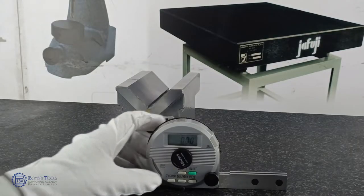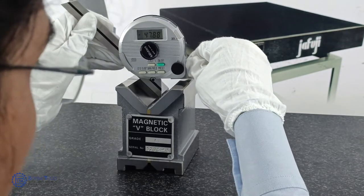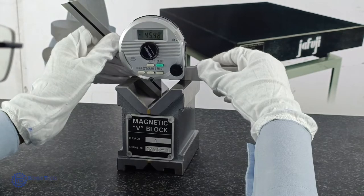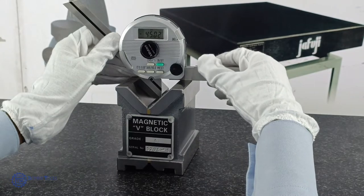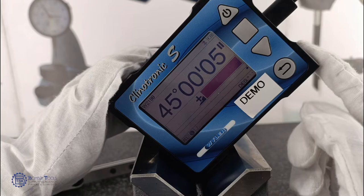When discussing the applications of Bevel Protractors, they are mostly used for checking V-blocks and other acute angles. The angle of the V-block is 45 degrees. Let's measure the angle of the V-block using the Bevel Protractor — it reads 45.05 degrees. On the clinometer, it reads 45 degrees 5 seconds.